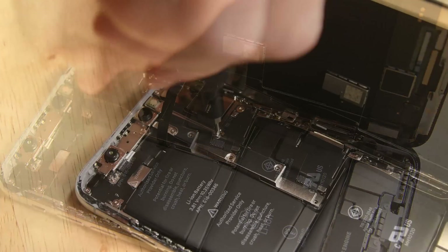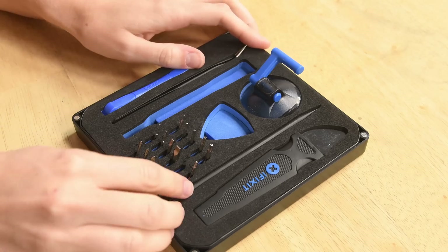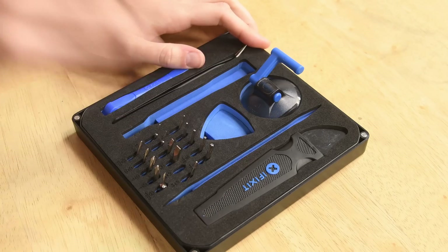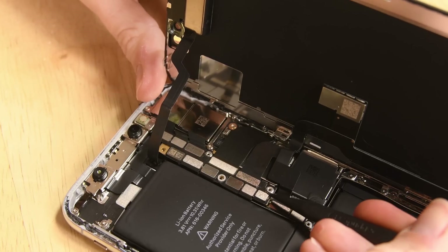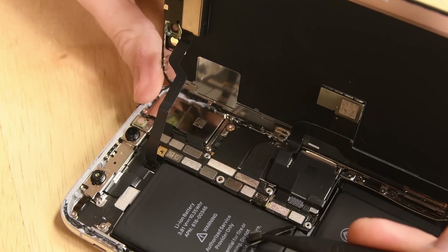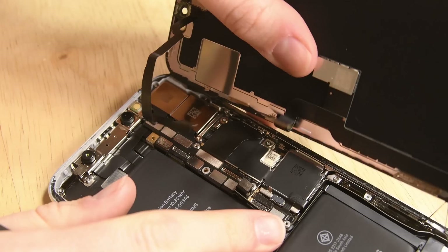Go ahead and remove those five TriPoint screws and lift the bracket away with your tweezers. Grab your spudger — just kidding about the cable gods, I'll show you where to start. Start by disconnecting the battery; it's the third one up from the bottom. Then disconnect the three display connectors. It's easier if you just follow the cables to their connector on the logic board.